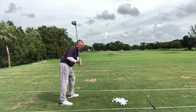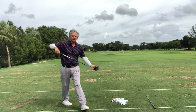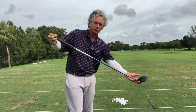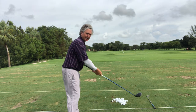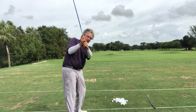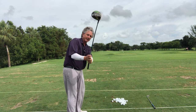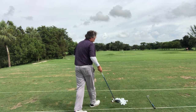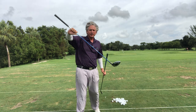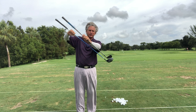You cannot have the club steep unless you want to hit it off the toe or be very inconsistent. Remember, we're to the side of the ball — golf clubs are built on an angle. We always play golf from the side, side on, so we never play in a straight line. Most golfers play in a straight line, straight up and down — not enough pivot — the club is traveling on a straight line, you hit off the toe. It doesn't matter what club you hit — driver or six iron — both are still on the angle.